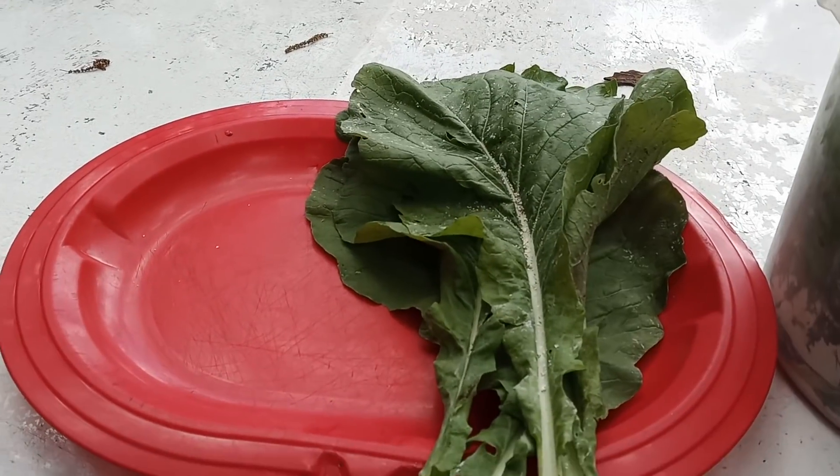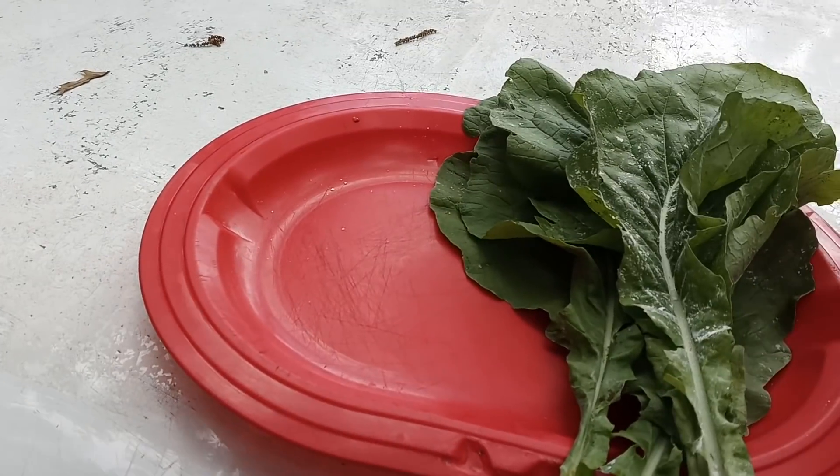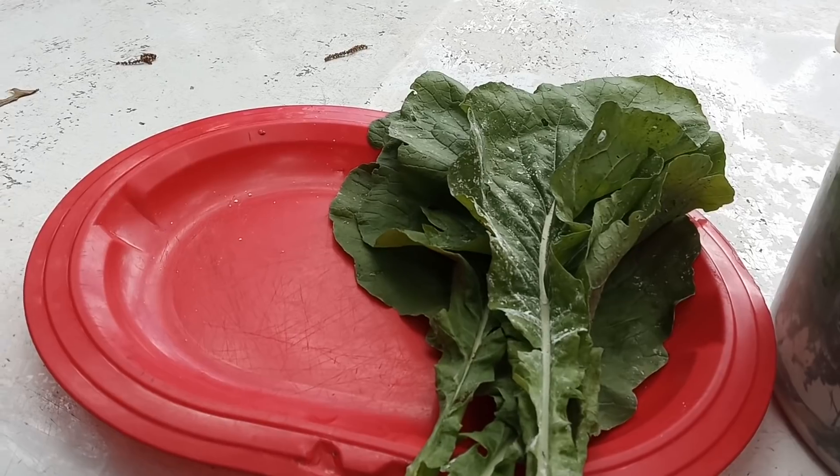We have like lots more food. We've already been eating from them this past six days. I've also picked up some more greens as well as onions.